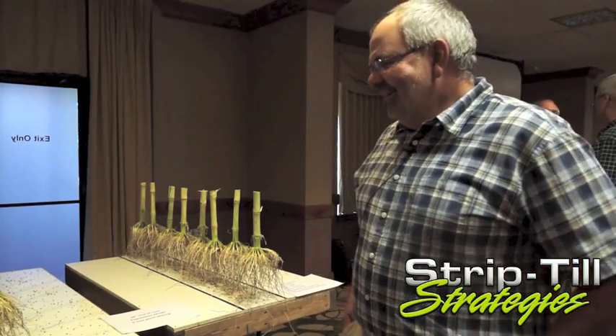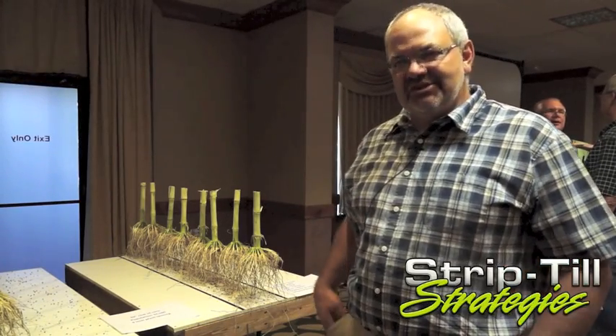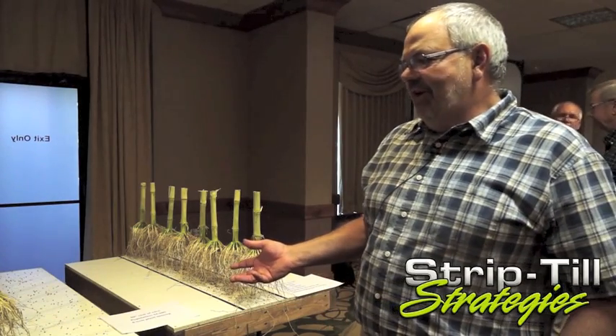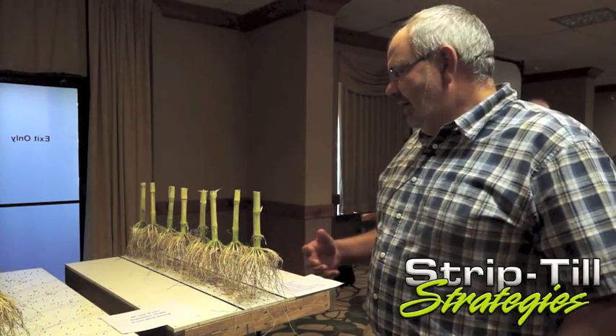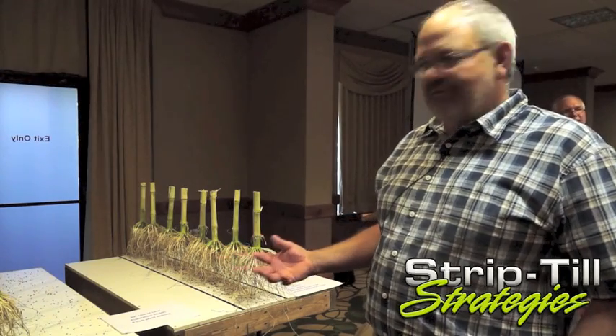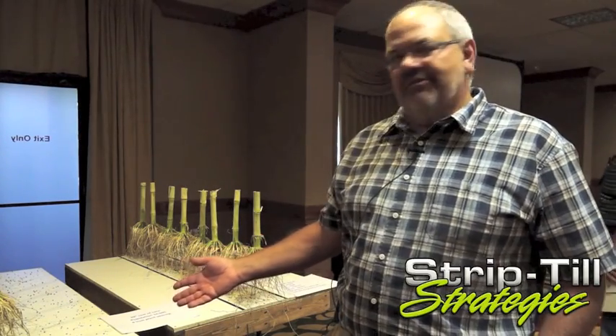You guys put together an excellent program here and I was asked to give a presentation about our differences with the spring strip-till. To illustrate that, my son and I came up with this idea of a visual of a strip-till fertility program versus a broadcast fertility program.